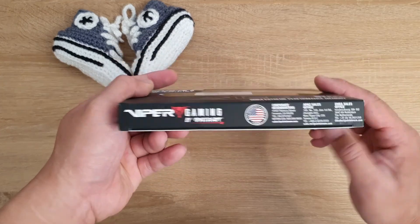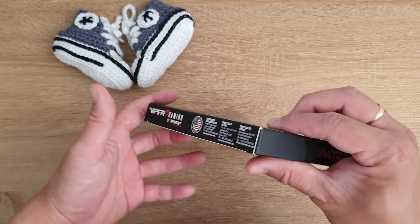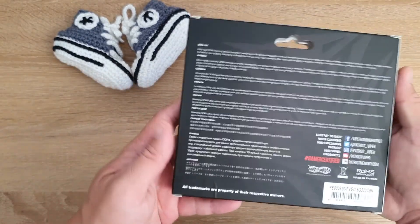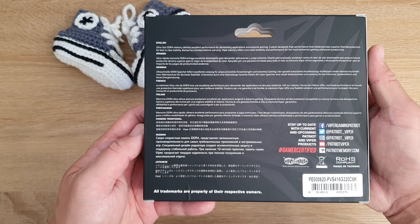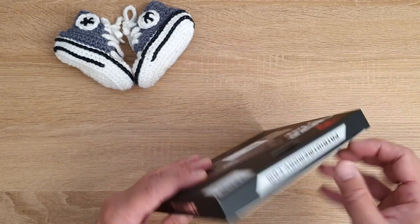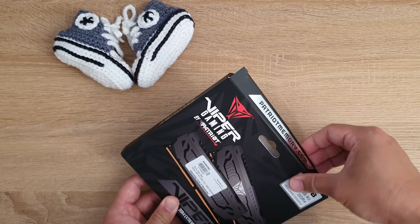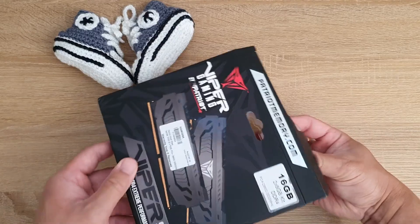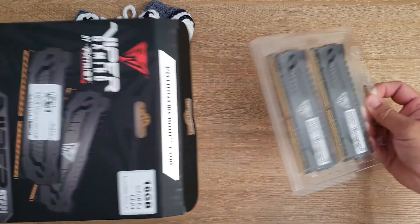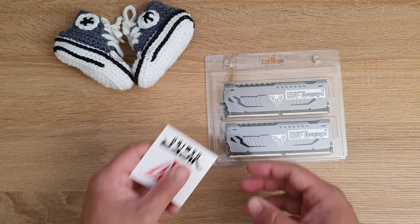The kit consists of two 8GB sticks. The box is very nice with information around it. Let's get this open and see what's inside. Inside we have two sticks of RAM and a Viper Gaming sticker.